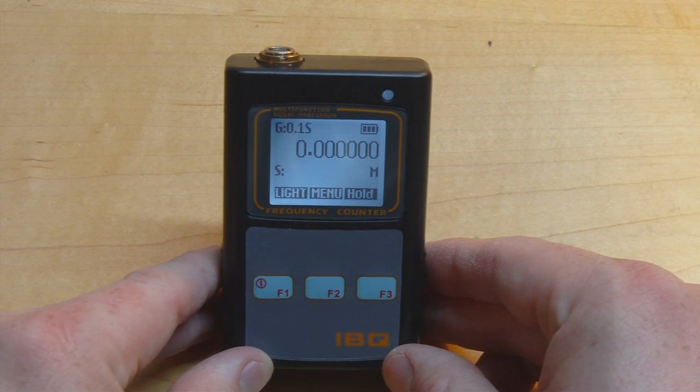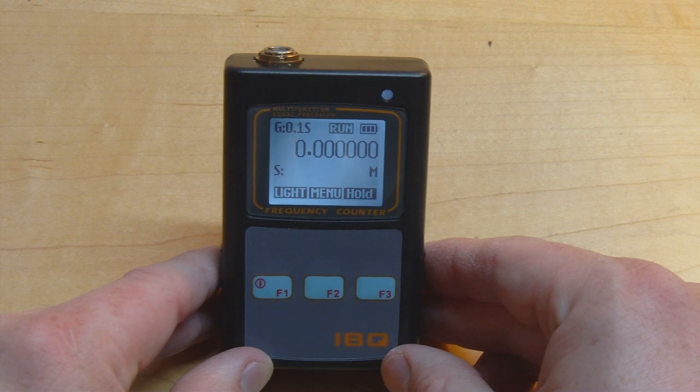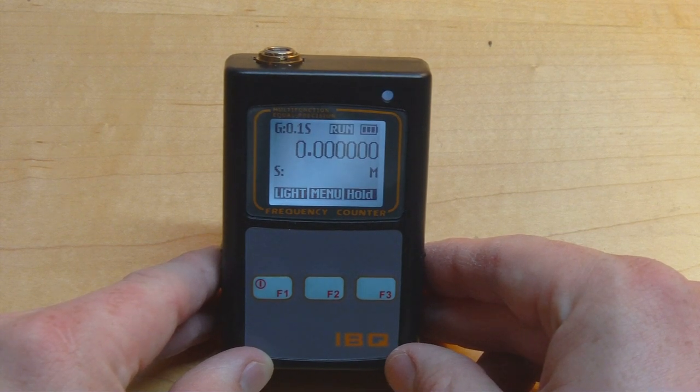In this video we're going to test the device out and see how it works, and we'll do a little teardown to find out about its internals, so let's get started.